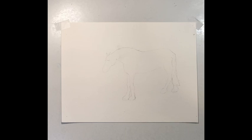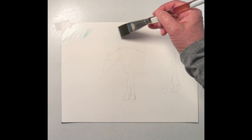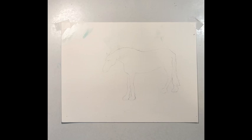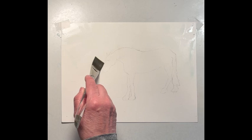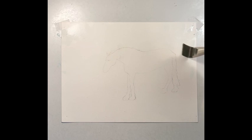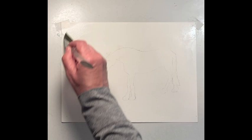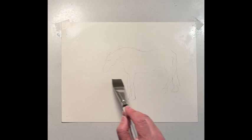I've got my watercolor brushes out and I'm going to wet a larger brush. For the sky area, I'm just going to wet it. I'm going to keep the water off of the horse. I'm just going to outline them and keep it, oh, maybe about there.